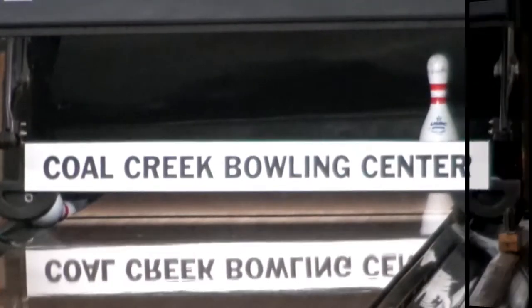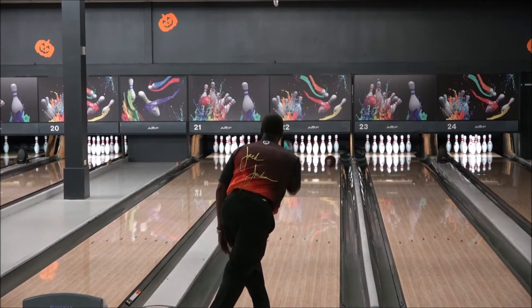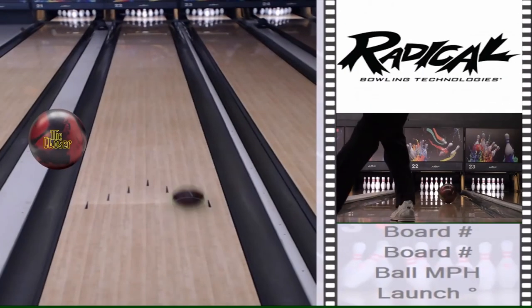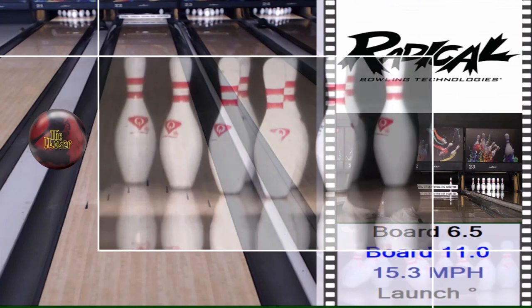It fits in my bag with the original Squash and the solid Squash. So I have three asymmetric balls that I could use on a house shot or even somewhat of a sport shot.